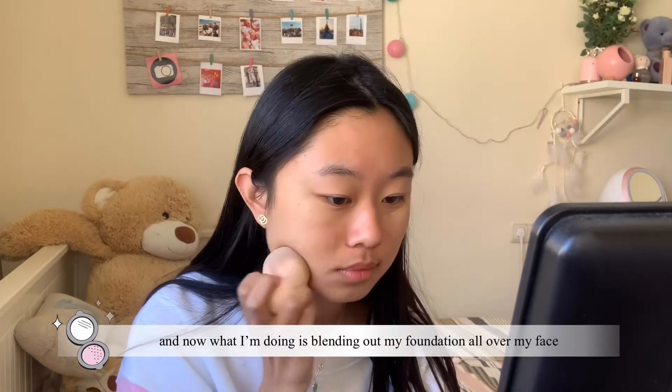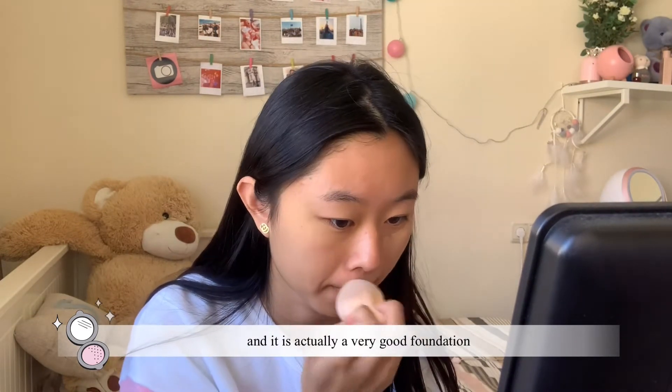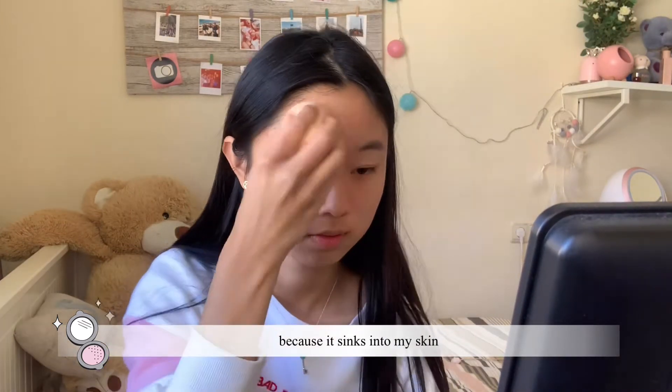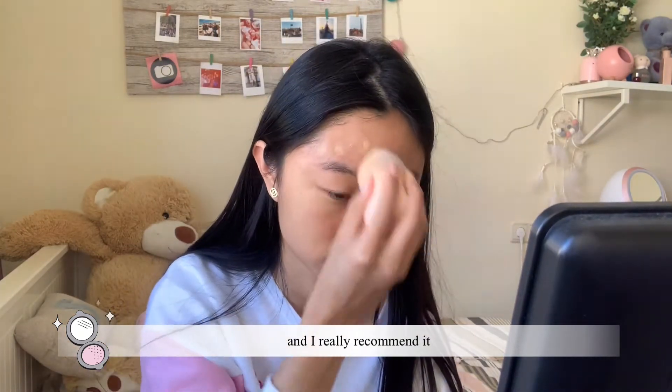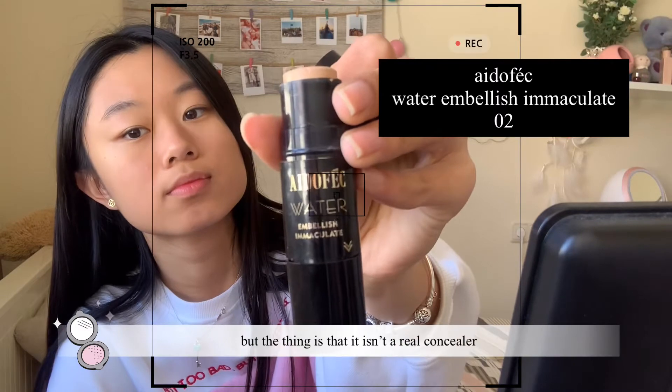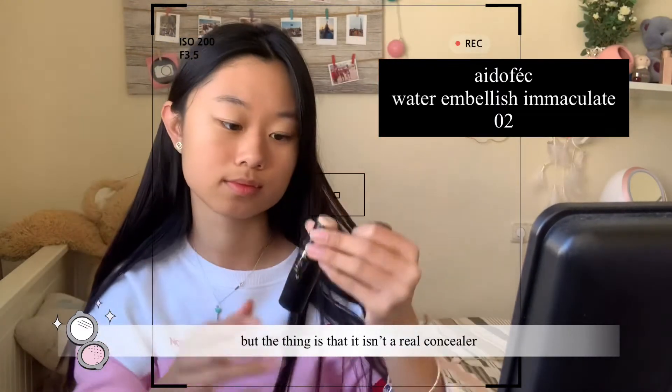I'm blending the foundation all over my face. It's actually a very good foundation because it sinks into my skin and I really recommend it. The next step is concealer, but the thing is that it isn't a real concealer —